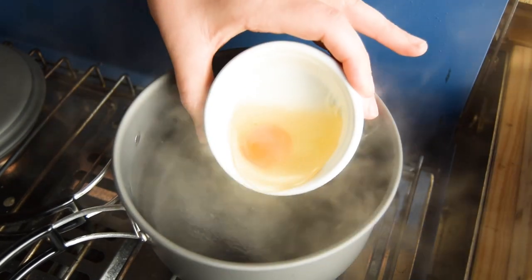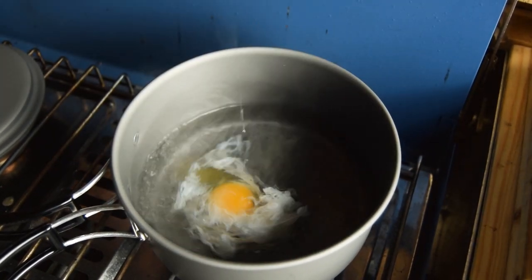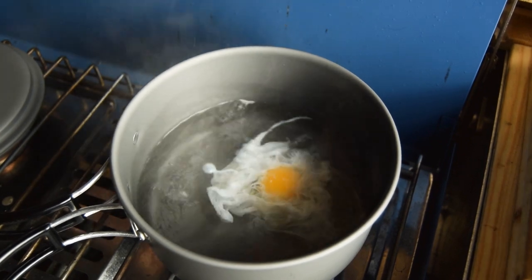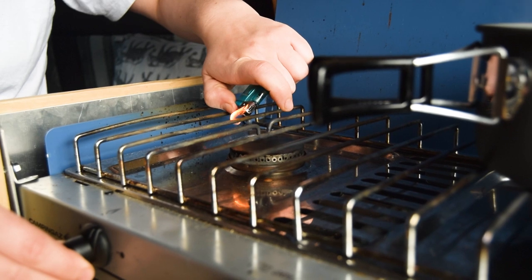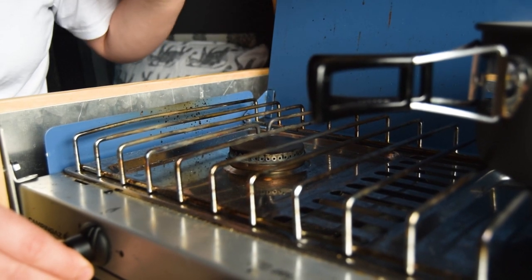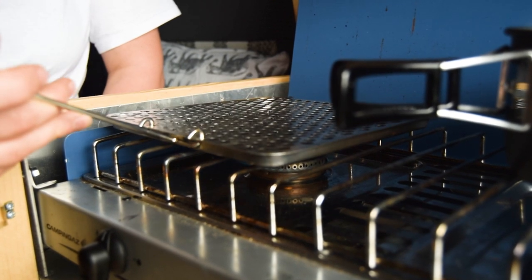Then gently drop your egg into the centre of the vortex. You can add more than one egg at a time, but I limit it to two per go. It takes around three minutes for a runny yolk and perfect set whites, but allow more time if you prefer more set or harder yolks.